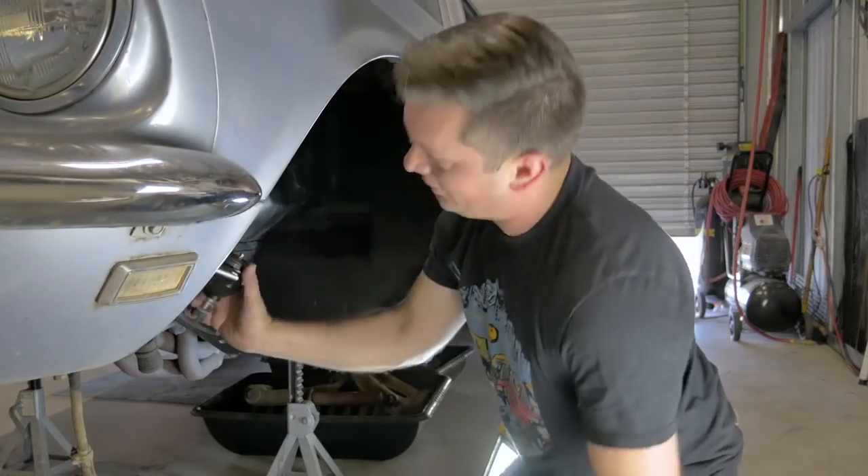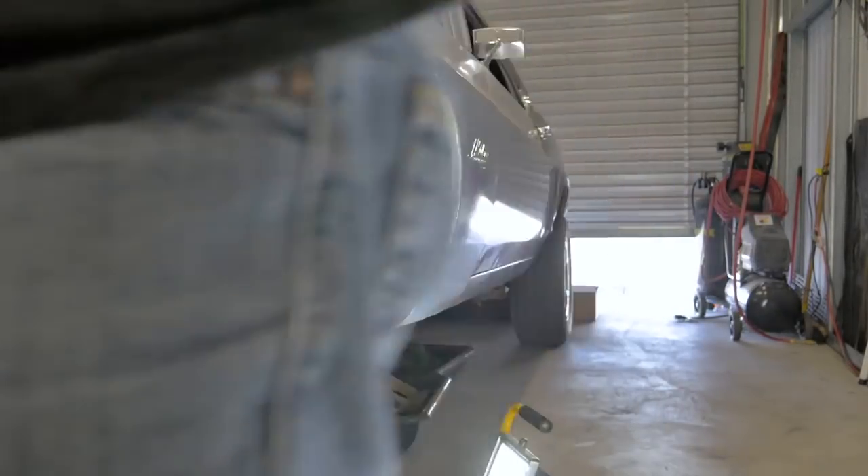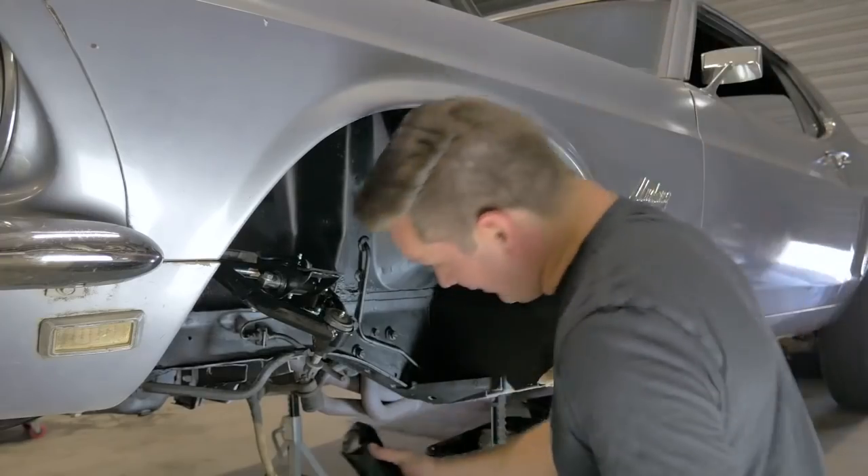Alright, next let's do the lower control arm. Putting this bad boy in.